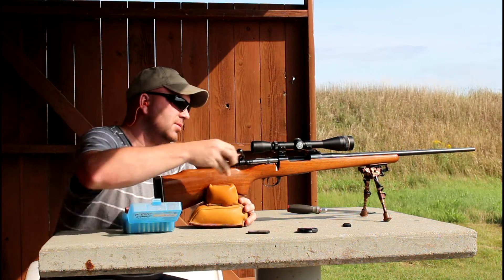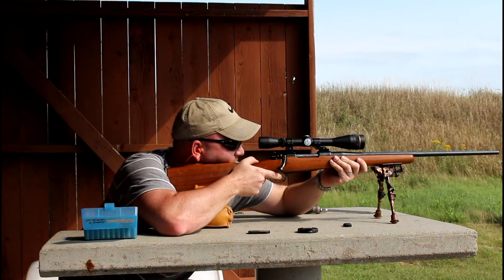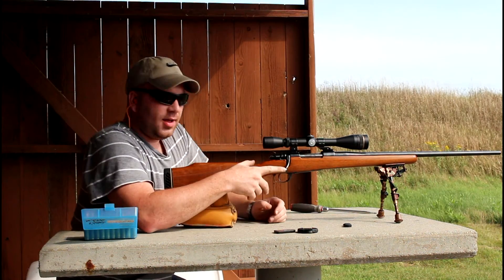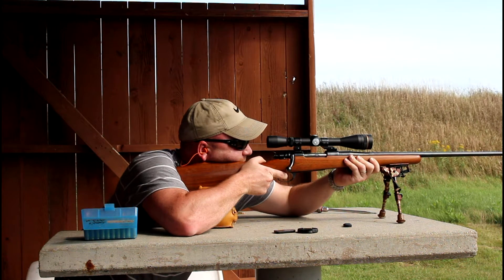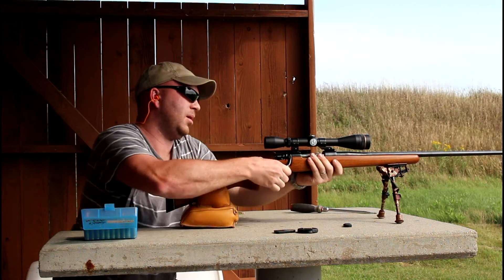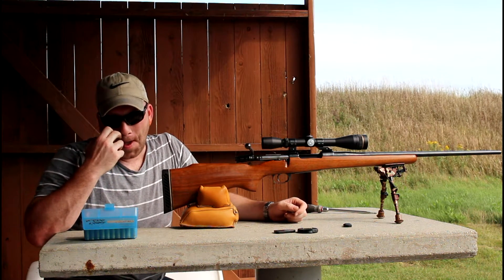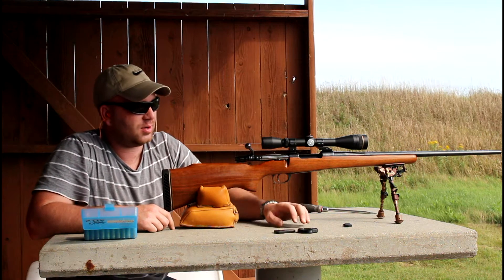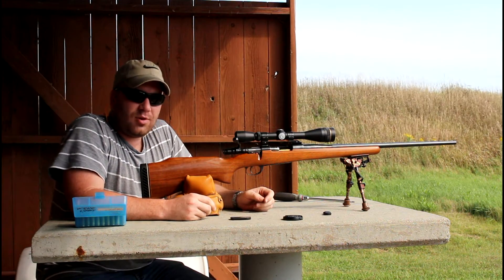Now I'm going to try the 95-grain Hornady SSTs — hopefully these will shoot a little better. Let it cool off a minute. That was an interesting group: my vertical is very little but my horizontal is quite a bit. It had been blowing quite a bit earlier and it's not blowing so good now, so there might have been a little wind factor there.